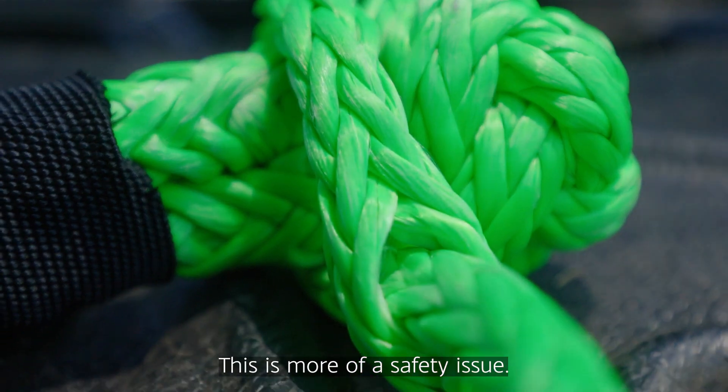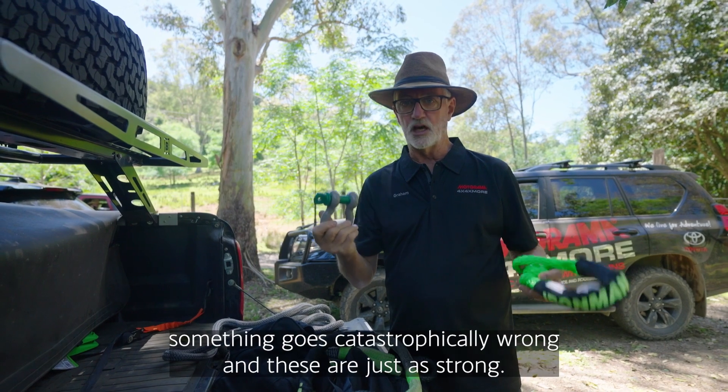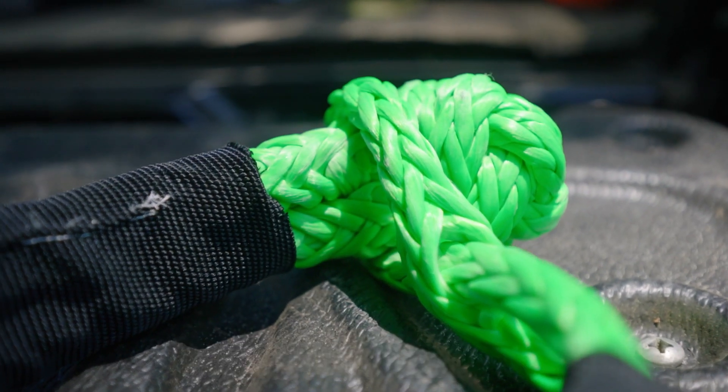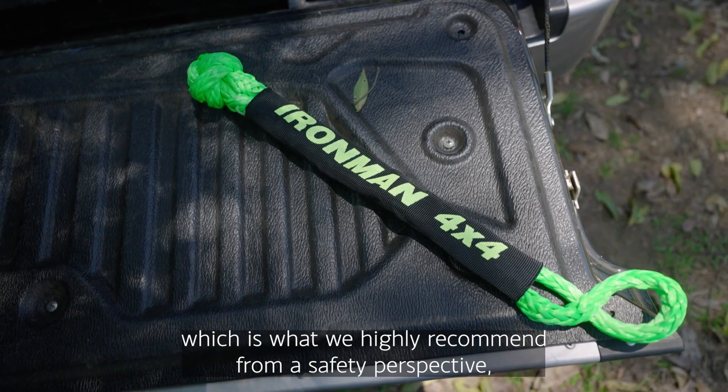The second thing we're recommending is what we call soft shackles. This is more of a safety issue — it's possible for metal shackles to become projectiles if something goes catastrophically wrong. Soft shackles are just as strong, so we highly recommend transitioning to these.